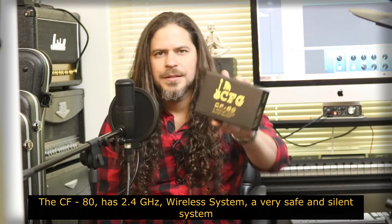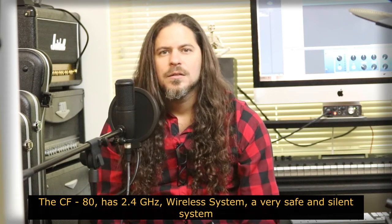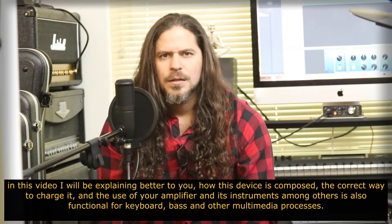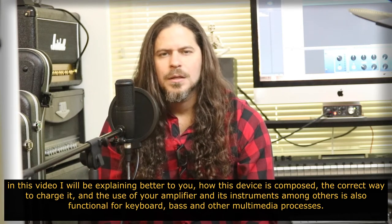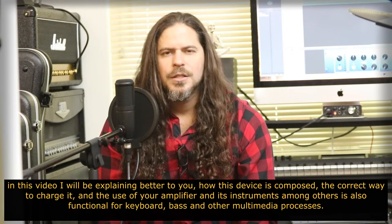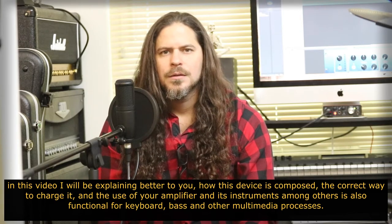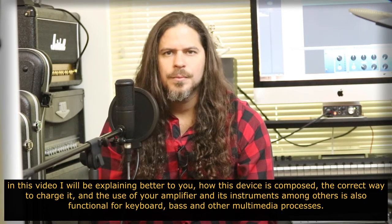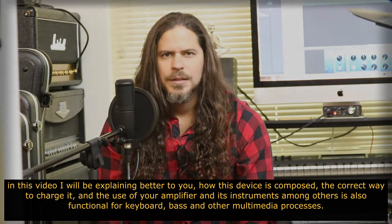O CFG 80 tem 2.4 GHz wireless, um sistema muito seguro e sem ruídos. Neste vídeo estarei explicando melhor como se compõe este aparelho, a forma correta de você carregá-lo e a utilização em seu amplificador e em seus instrumentos. Dentre outros, ele também é funcional para o baixo, para o teclado e outros processos multimídia.